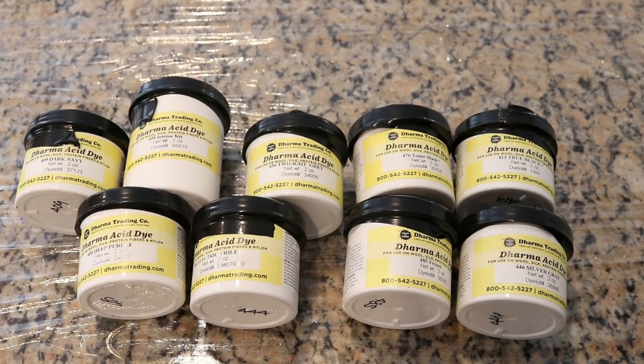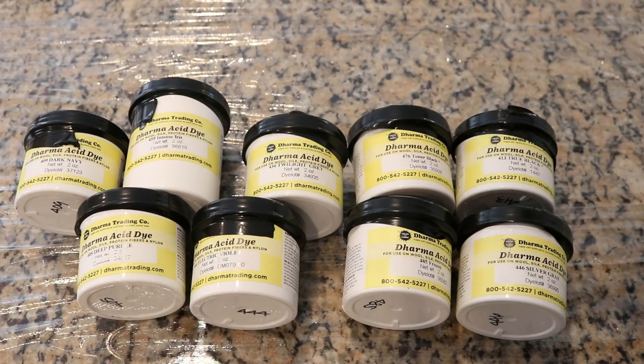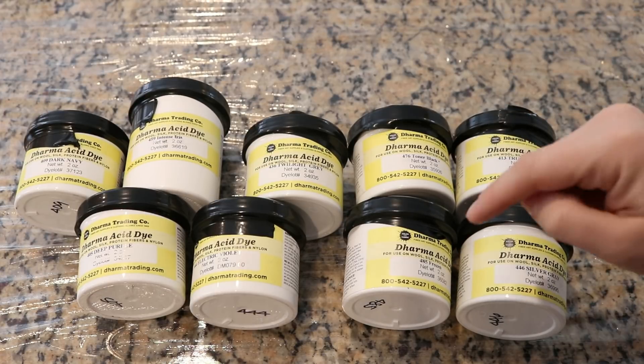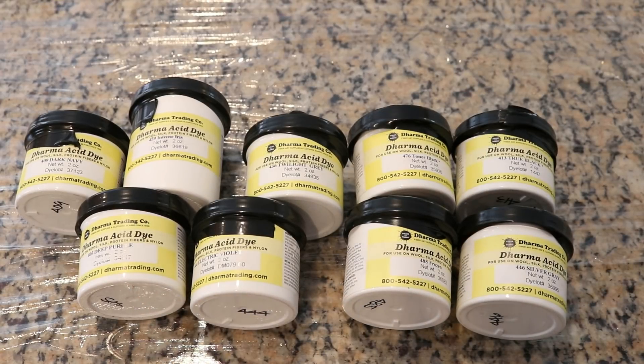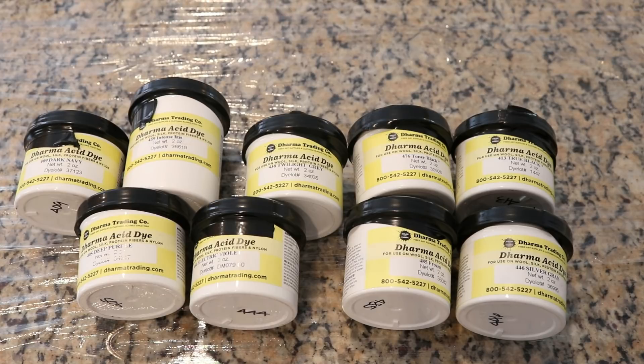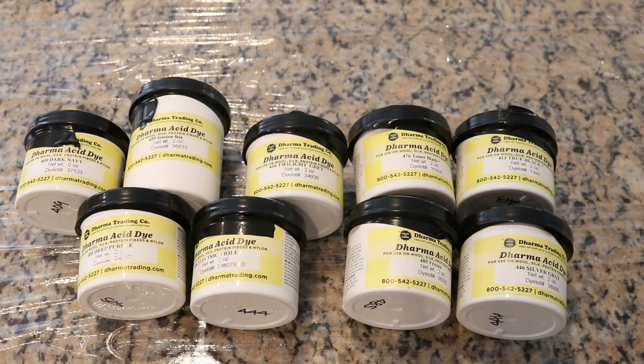The colors I'm going to be looking at today are True Black, Toner Black, Silver Gray, Frozen, Twilight Gray, Electric Violet, Deep Purple, Intense Iris, and Dark Navy. I'm hoping to in the end be able to choose two colors that have a reasonable amount of contrast to use for another project, but I really didn't want to fly into that blind. So although using the powders will look a little different from when I make a dye stock, it should give me a starting point for the warmth or coolness of these different shades.